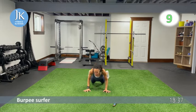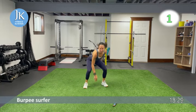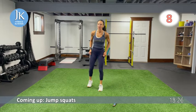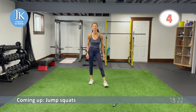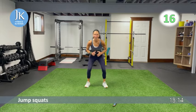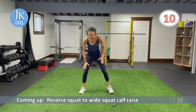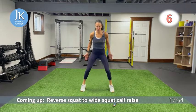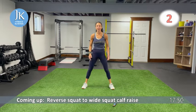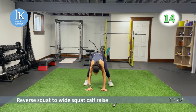Three leg exercises in a row, twice through — just like we did with the upper body. Starting with jump squats: come all the way down, pushing those knees out. I love bodyweight days of training — great results for overall body tone, muscular endurance. Next, reverse jump squat into a wide squat calf raise: hands down, jump back, pop up on the balls of your feet, then come back down.